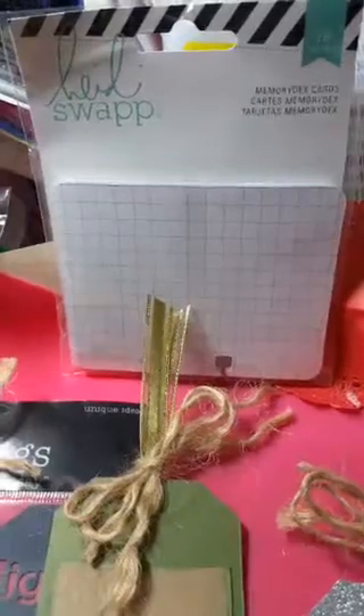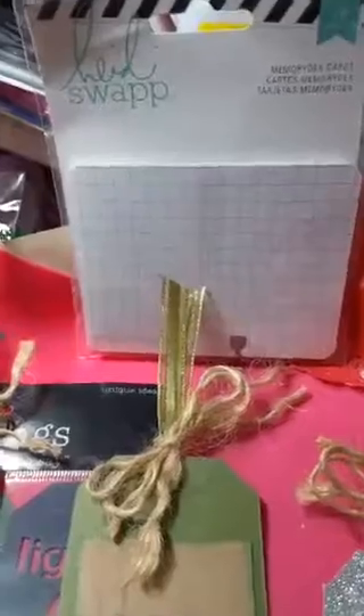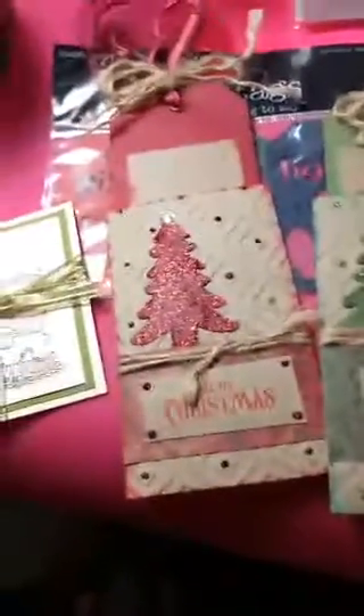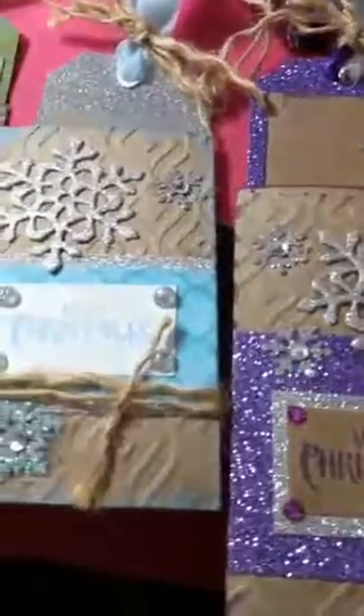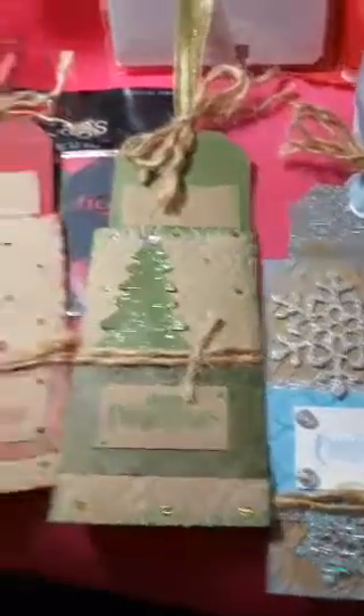I wanted to share that I bought memory decks cards on Amazon because I'm in a swap for memory decks cards. I'll be decorating a few of those and probably sharing a couple with the person I'm creating for. I may have more to share later, but right now I just have one hand and that's the one holding the camera.